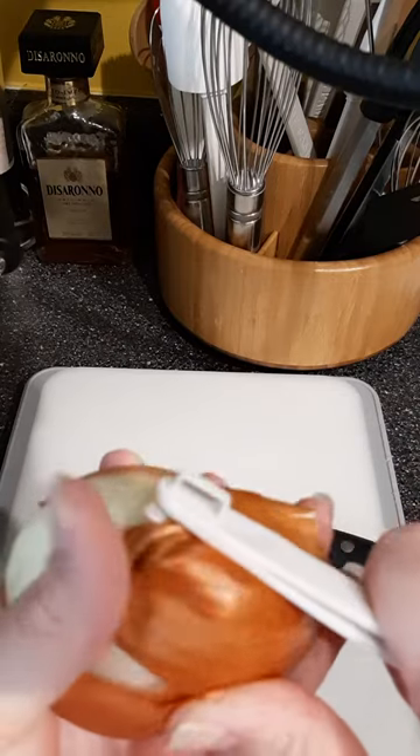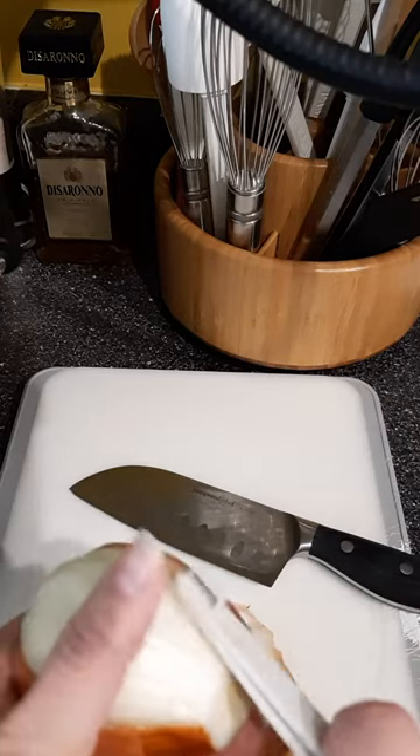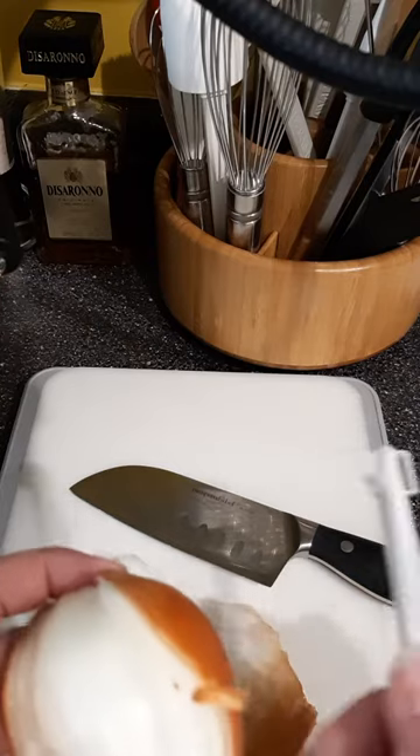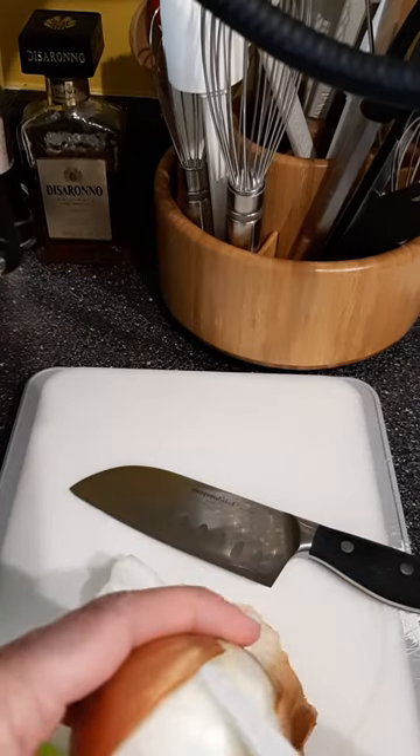Because I've already scored it once, it's coming off fairly easy. But if you need to get that next layer, it just comes off quite smoothly. Then you can use the other end for helping take the layers off.